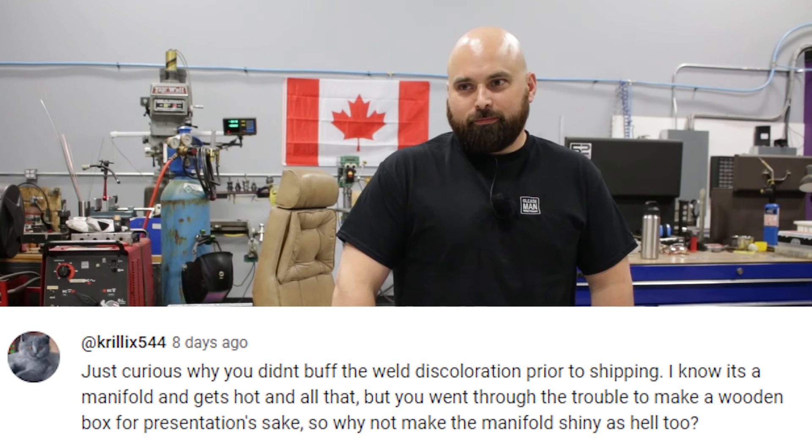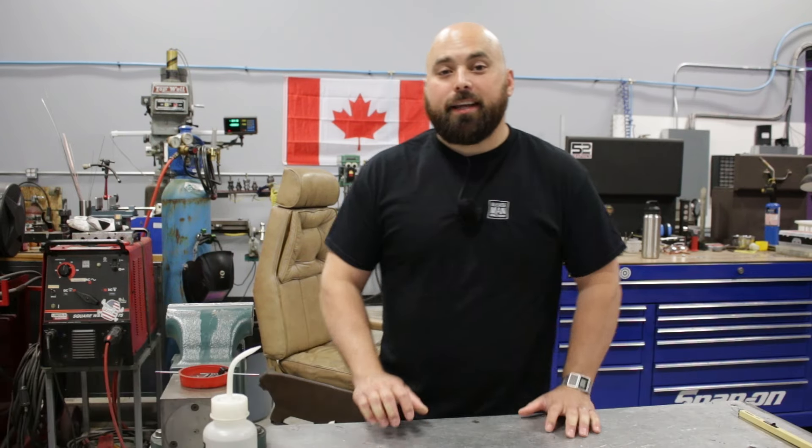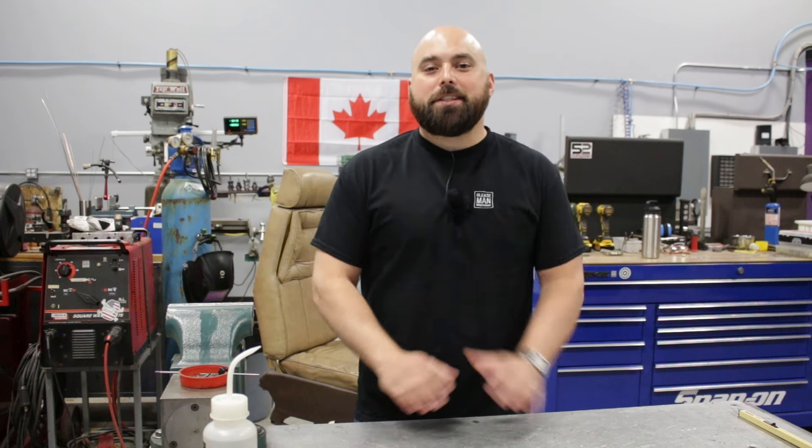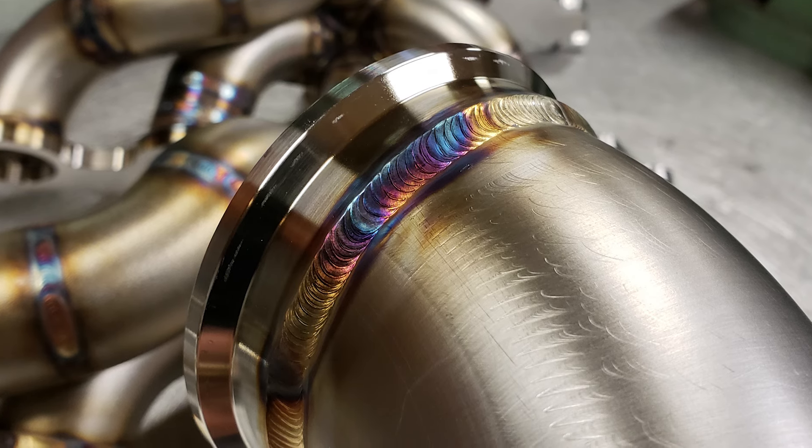Someone asked whether I buff the weld discoloration prior to shipping on a manifold. In the commercial world it would be a travesty to send something out with weld color on it, but in the performance automotive world weld colors and weld beads actually sell manifolds. I can't explain it — people do not want you to wash those off. They want to see them, show their friends. It's never been a problem, but you are correct that most of the time they should be cleaned off. On commercial work I would never leave welds like that.